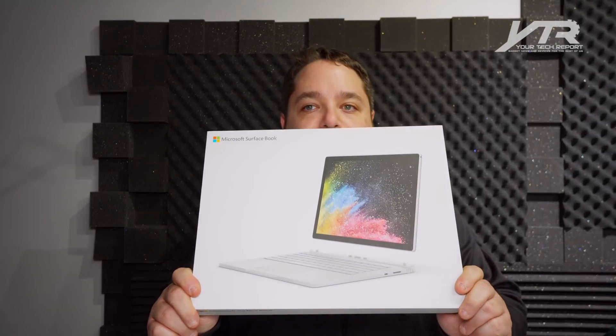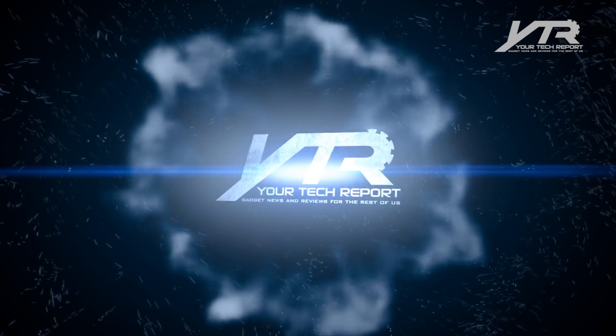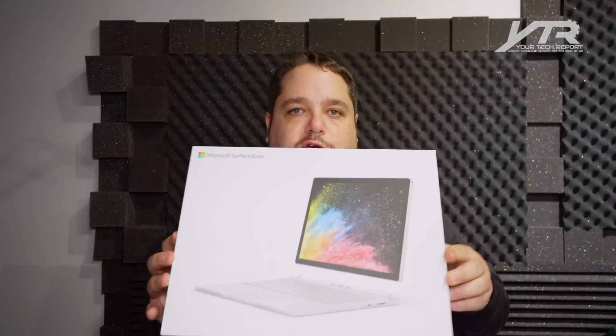Welcome to another Your Tech Report video. Today we're talking about the follow-up to last year's Surface Book, the Surface Book 2. While we get to unbox a lot of really cool products on this show, the Surface Book 2 is one of these products that really excites us.